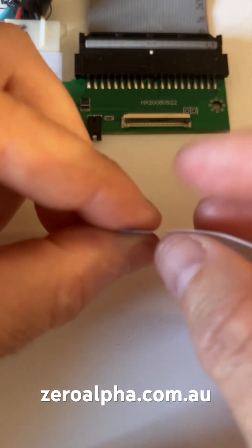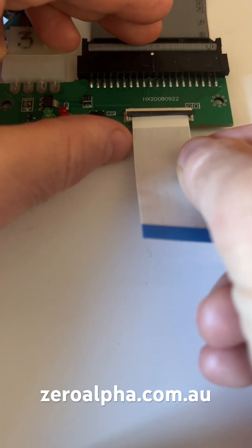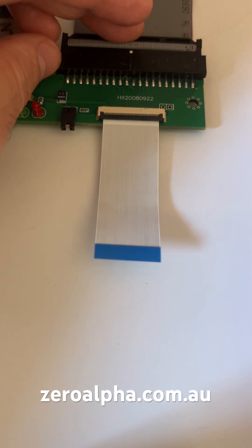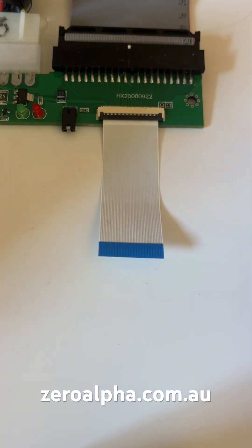These ribbons have a blue end and a white end. The difference is that the blue one is a little bit thicker and works better on the hard drive side. Be very delicate — slide the ribbon all the way in and lock the little gate. There are some that have gates that pull outwards, so you have to be very careful which style you have.